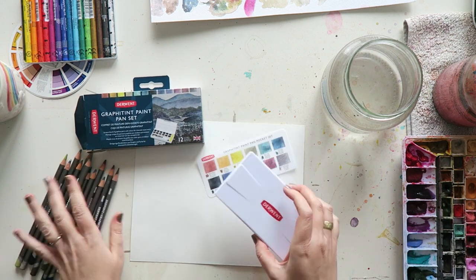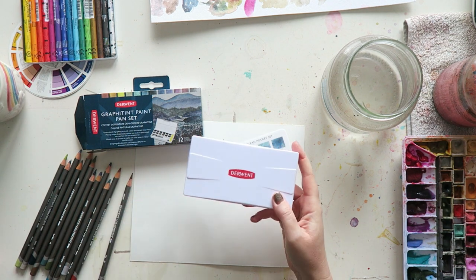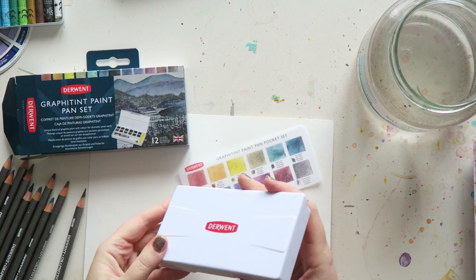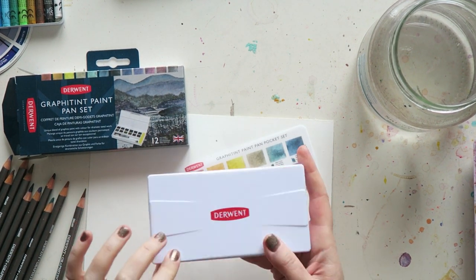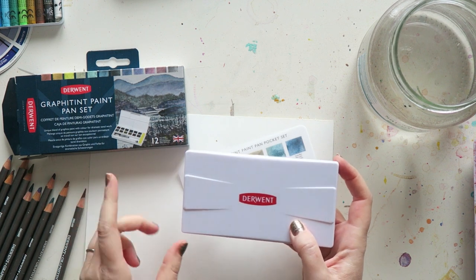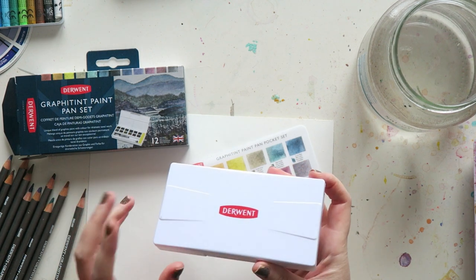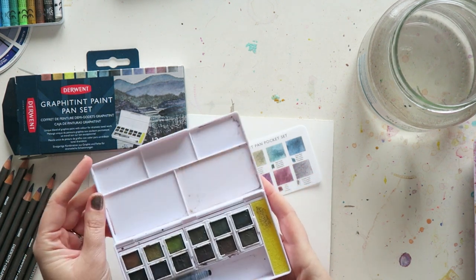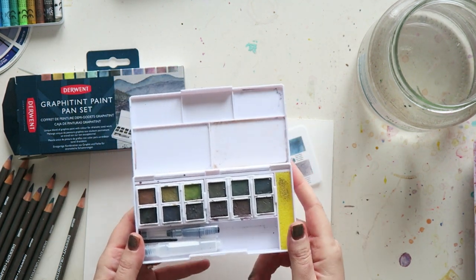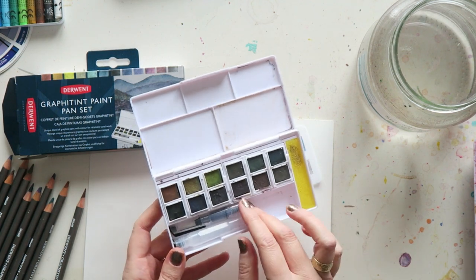So this is the box it comes in. It's plastic and it feels really sturdy. It reminds me of the Sakura Koi sets — I'm not a big fan of the watercolors in those sets but I do like the boxes. I think they're really great for on-the-go plastic boxes. So this is how it looks.